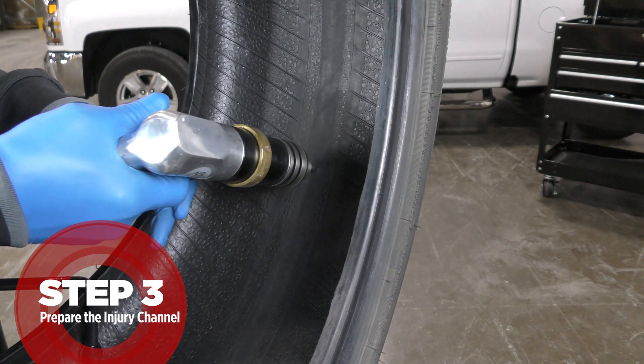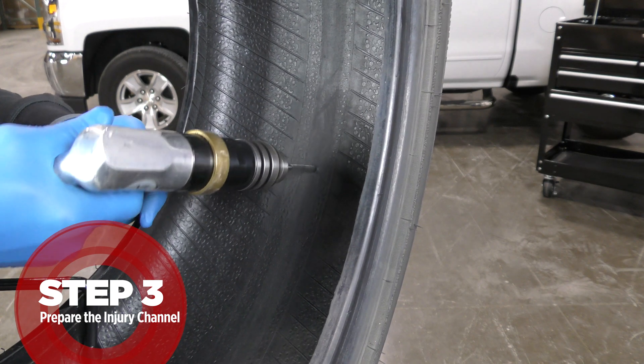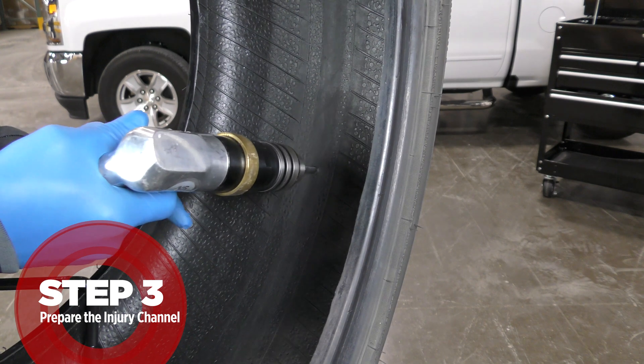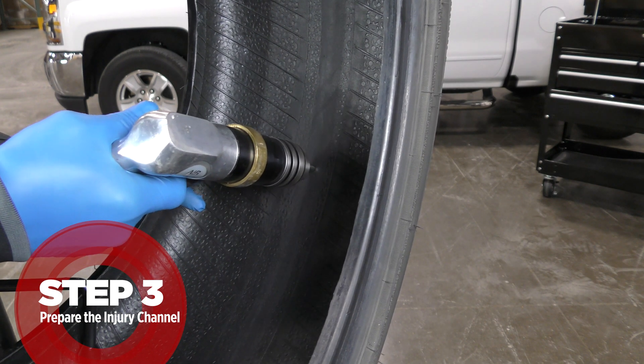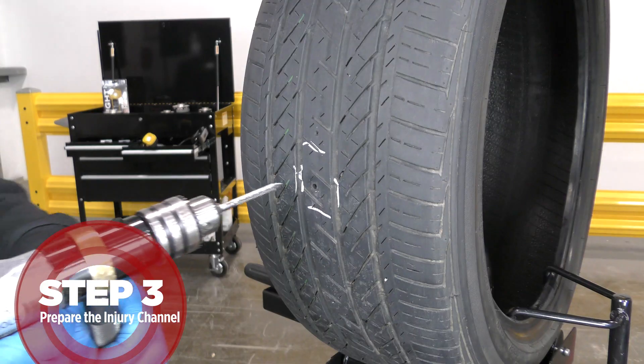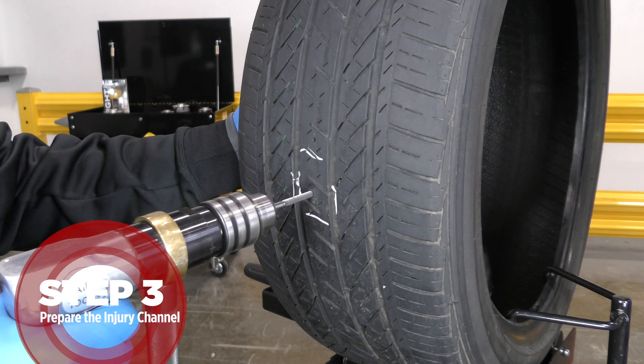Using a low-speed drill at a maximum of 1,200 RPM and the appropriate size carbide cutter or other suitable tool, drill the injury from the inside first three or four times to cut away the steel and provide a round injury to accept the stem. Repeat three or four times from the outside of the tire.